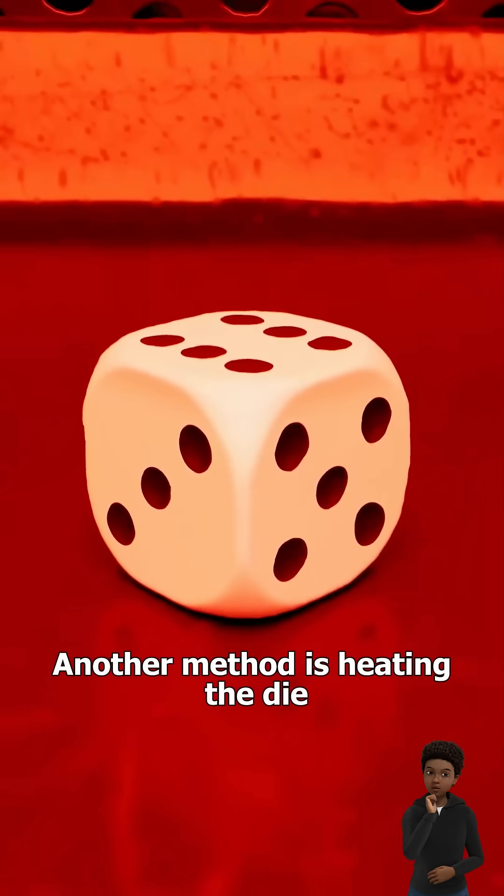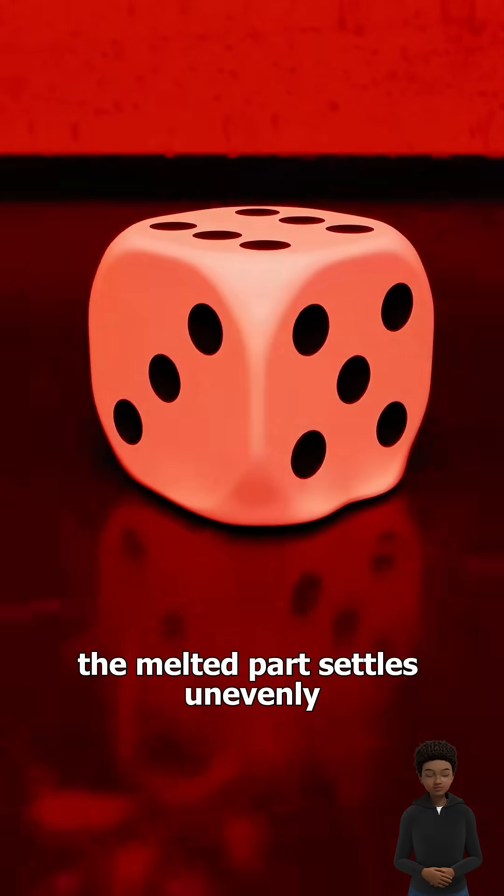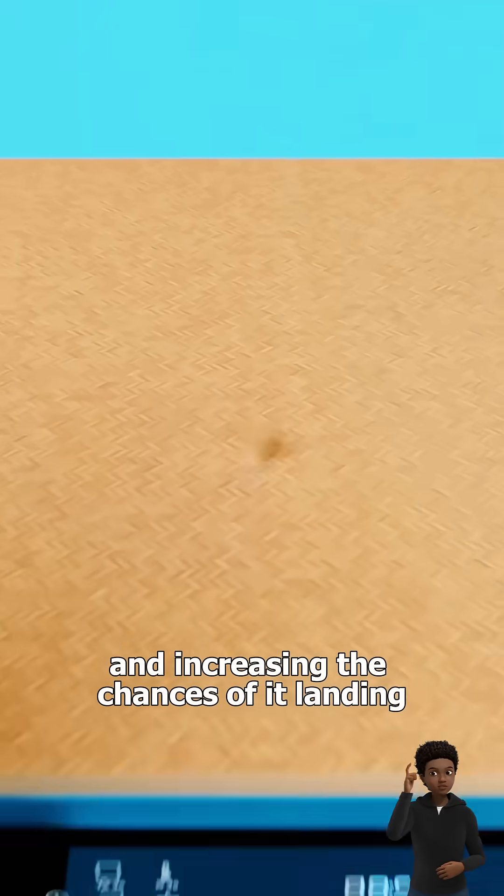Another method is heating the die with the desired number facing up. As it cools, the melted part settles unevenly, altering the die's balance and increasing the chances of it landing on your chosen number.